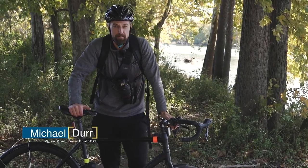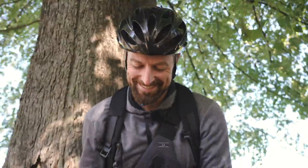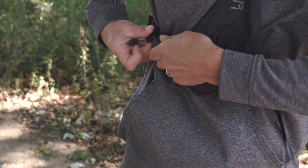Today we're going to be talking about the new product from Cotton Carrier, the Scout Montage. The Scout is a single camera sling style harness system. It's extremely lightweight, adjustable, and works great with an additional backpack.